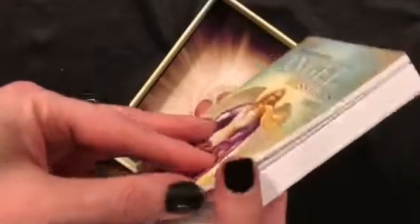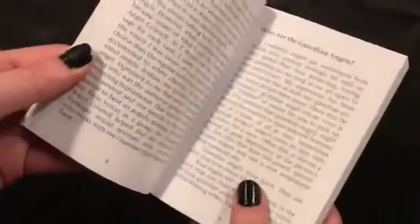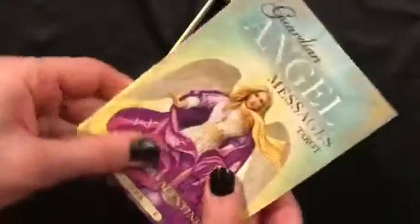The guidebook is fairly chunky. It talks a bit about the concept behind the deck, which is about working with your guardian angels. He talks about how his other deck, the Angel Wisdom Tarot, works with archangels. Then he covers shuffling, a three-card spread, and the Celtic Cross spread — some basic info for beginners. Each card has a description, its meaning, the angel message, and additional meanings. There are no thumbnails, but it's your pretty standard basic guidebook.